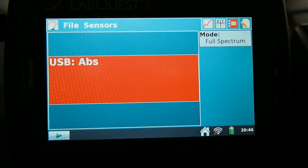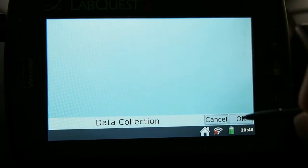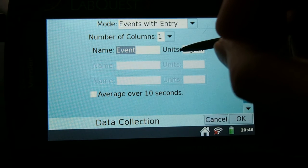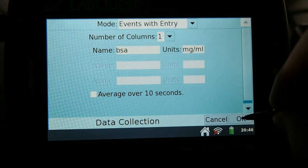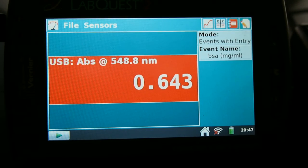After this, we can press on the meter button and change our mode from full spectrum into events. We can label it milligrams per milliliter, and we can also change this later on. So we'll just leave it at events or change it to BSA — it does not matter at this point. Once again, we can discard the previous data using the stylus.